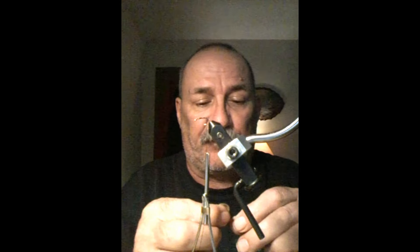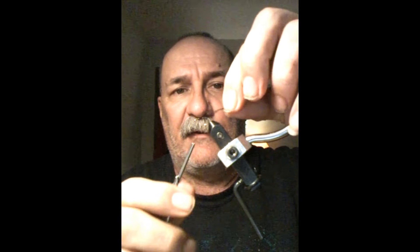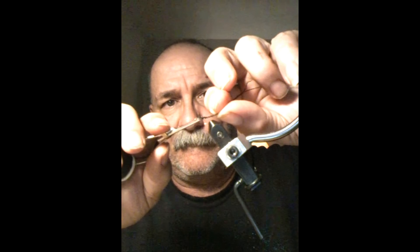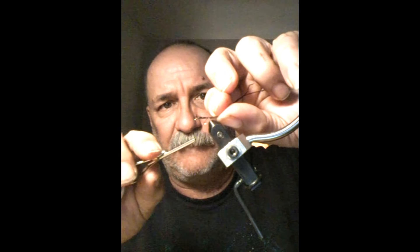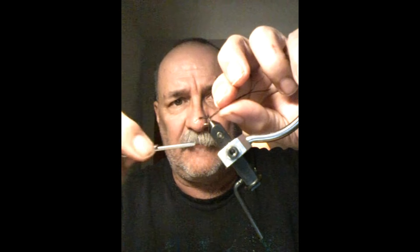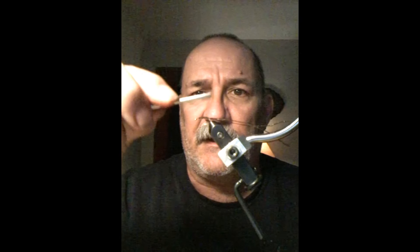I'm fixing to place on two peacock herl here. I'm going to tie them in with the peacock herl on my side of the hook, tie them towards the back, wrap it all the way up to the front, tie them right down really well, just up there to the front where you started your thread, and then return your thread back down towards the bend of the hook again.